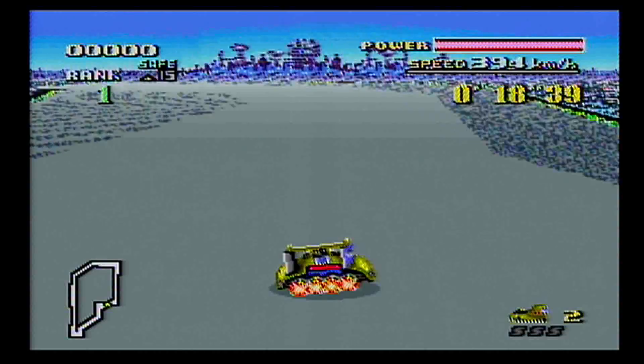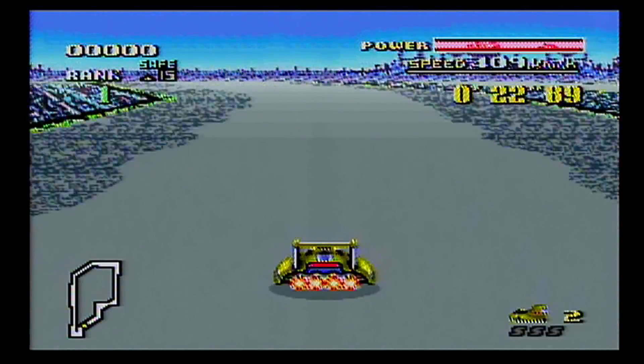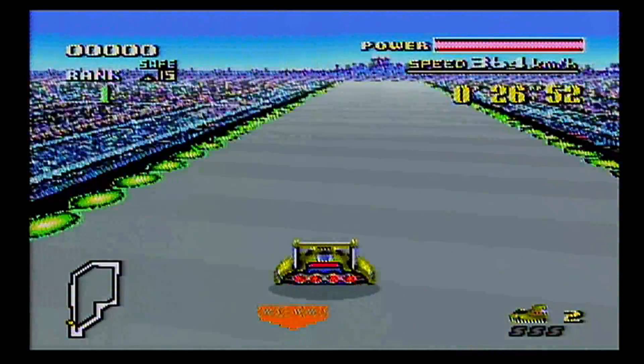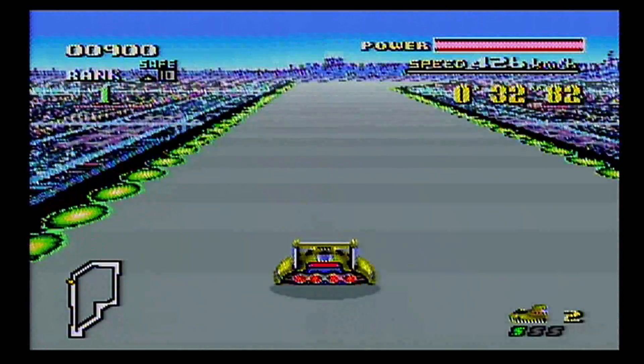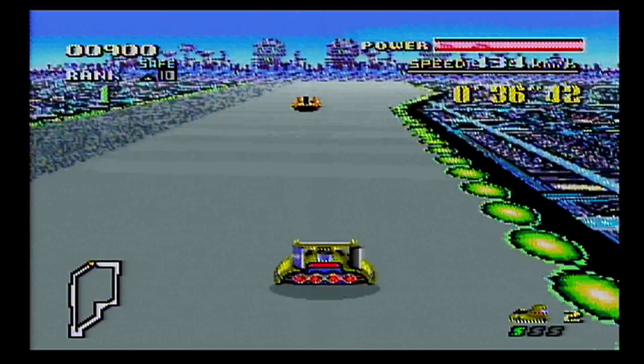The video speaks for itself — I have nothing else to add, so please enjoy my favorite game growing up, F-Zero. I might pop in once in a while with some commentary, but I'm just too excited and I've gotta play this game.